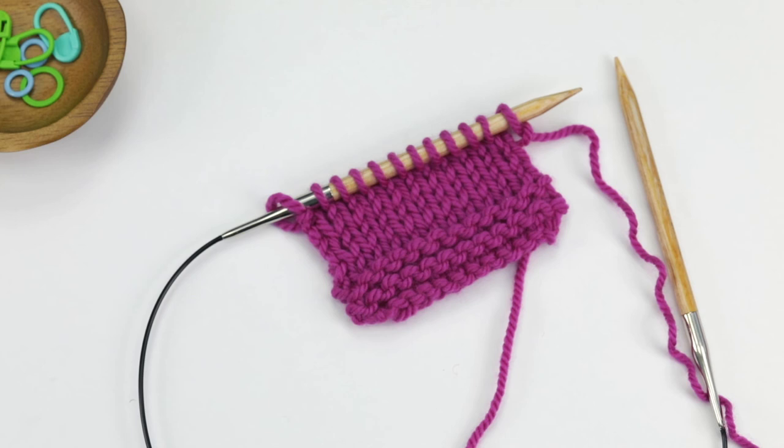The biggest difference between a knitted-on cast-on and a cable cast-on is that a knitted-on cast-on allows a little bit more flexibility. A cable cast-on provides a much more sturdy edge. So depending on what the designer's intent is, sometimes a pattern will instruct you to do a knitted-on cast-on.